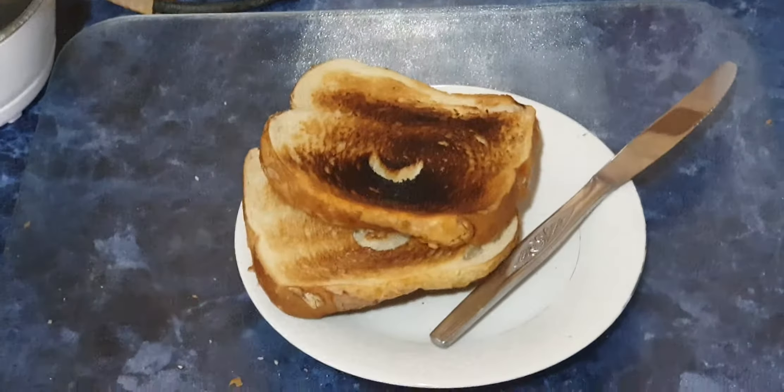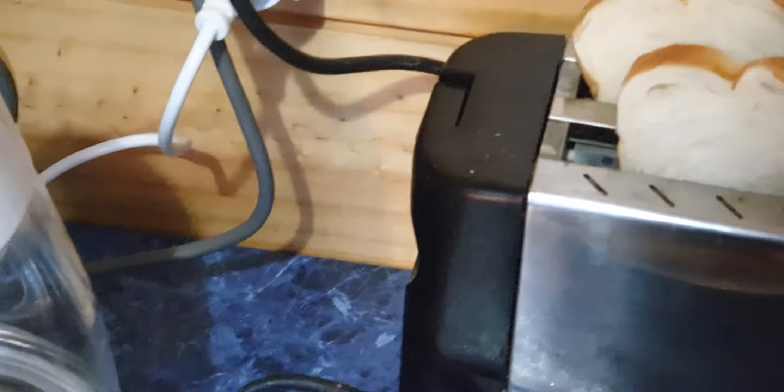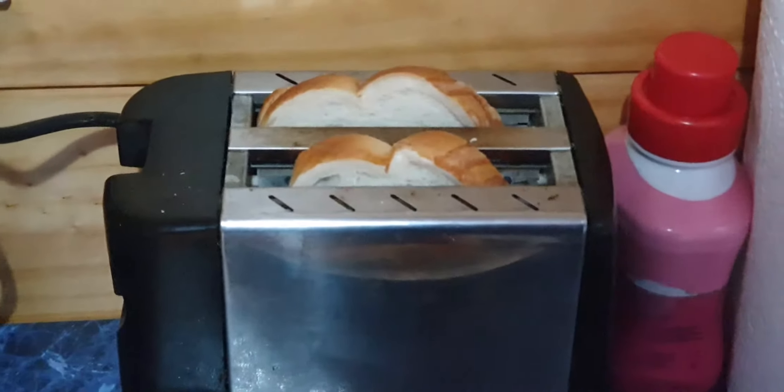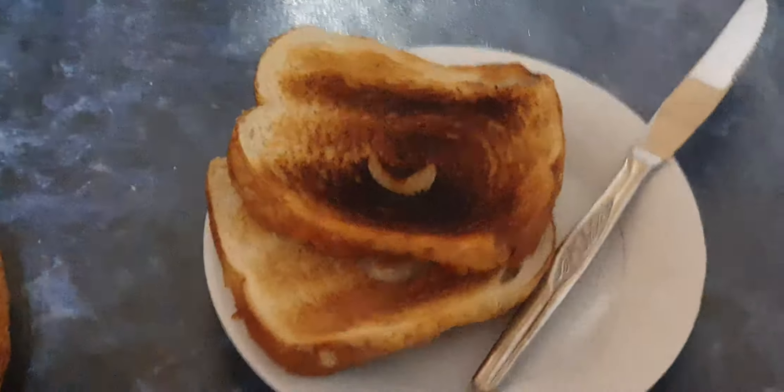Now, take our toast out. Is it cooked to our liking? What if I took the toast out and it wasn't cooked? What would I do then? Put it back in and press the button down again. But my toast is cooked appropriately.